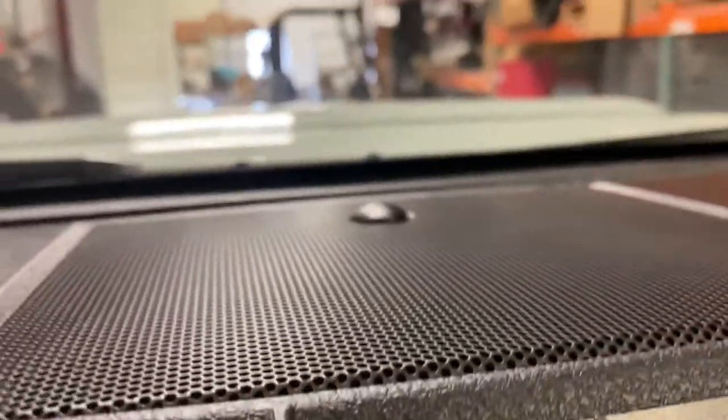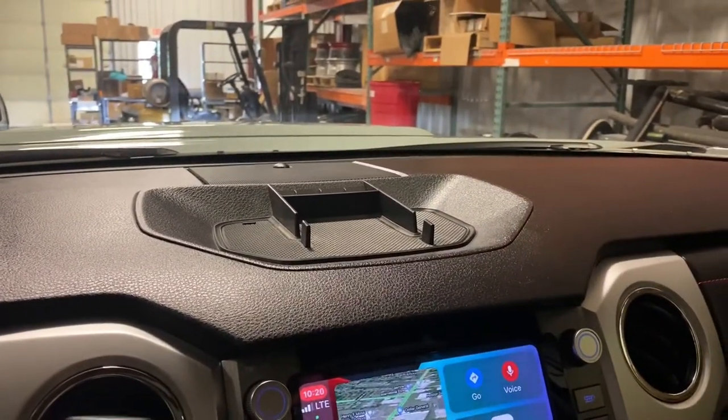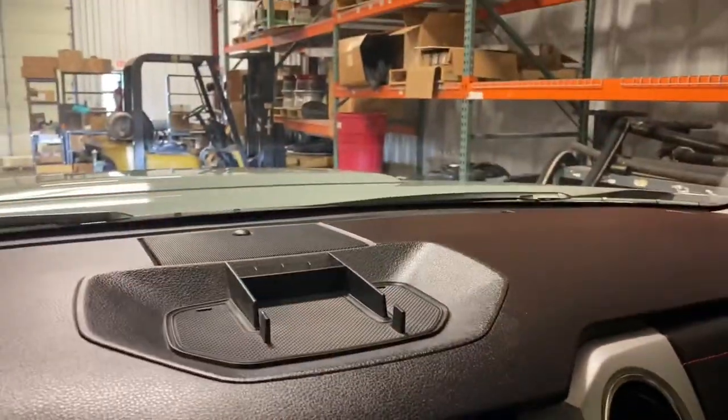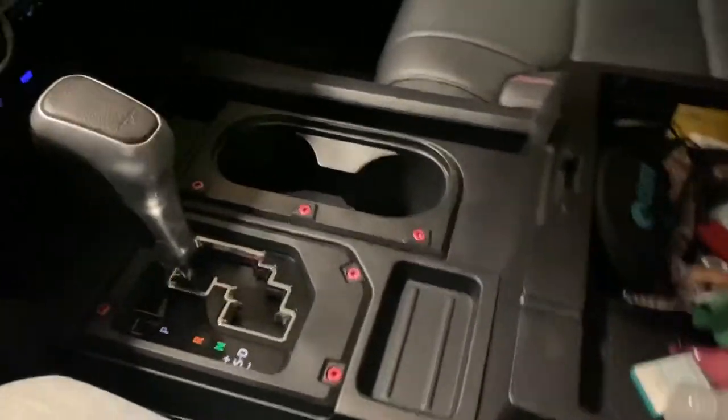Aftermarket tray up here that will hold your phone — you set it in here just like this and you can look at your nav. The factory one is just a dish, it's useless, so that's a really nice addition. Inside, I've got an organizer here that lifts out, and then you've got tons of storage in there. Storage for tissues, business cards, pens, whatever other accoutrements you might want to keep in there.